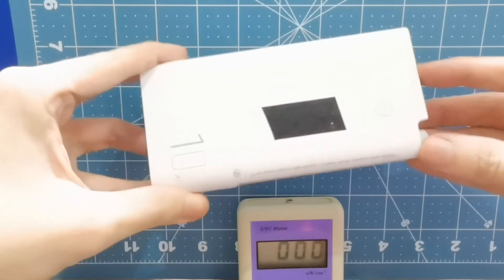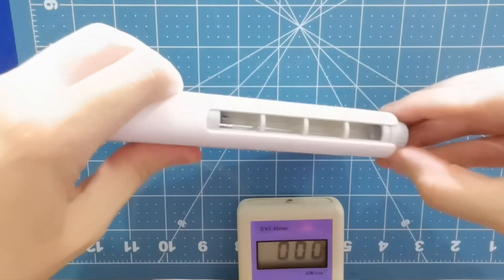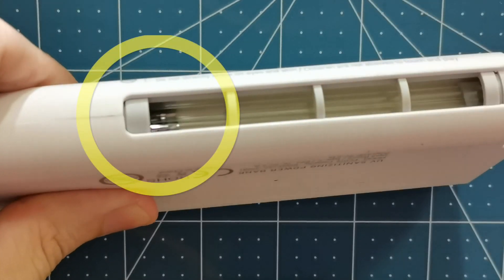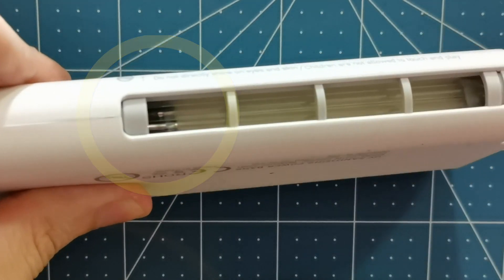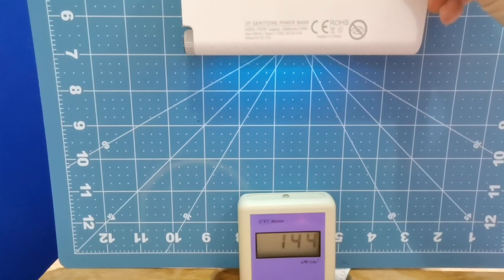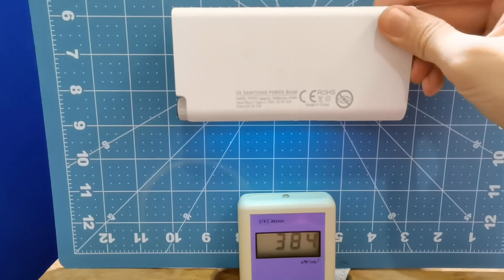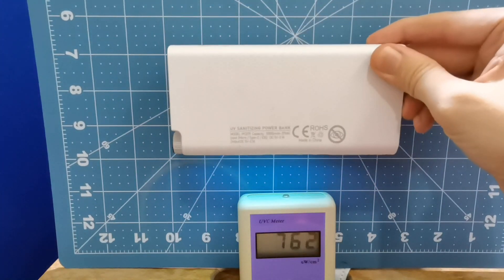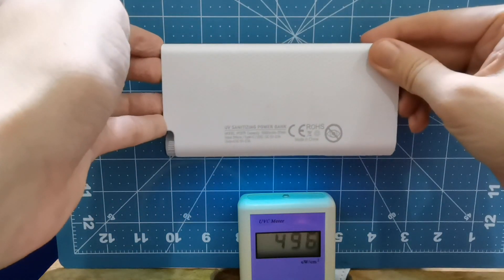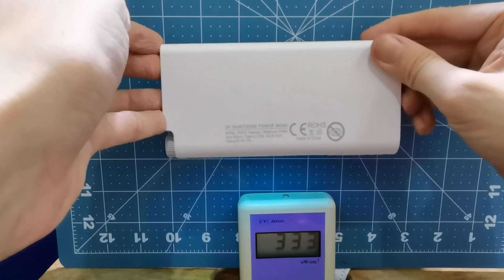Next we're going to test this power bank — it's a 10,000 milliamp-hour power bank but it has a built-in UVC lamp. The only thing is, if I zoom in here you can see it's already starting to burn. The tubes are already starting to burn, so I don't think this is going to last too long. At four inches we're reading around 140. Three inches, 230. Two inches around 400. At one inch it's jumping around all over the place — this one is not very stable, which might also be why the lamp is starting to burn out already.